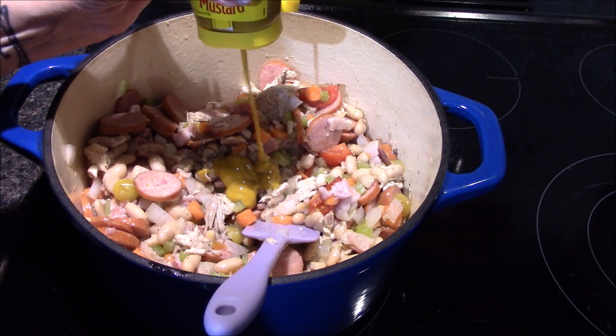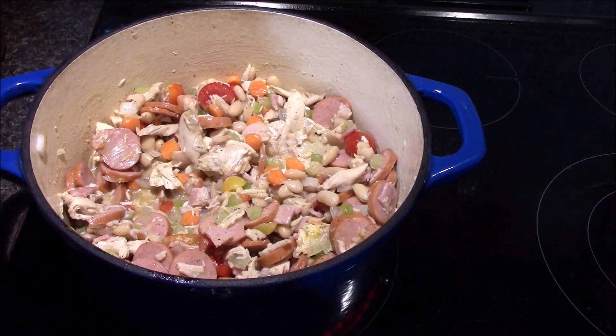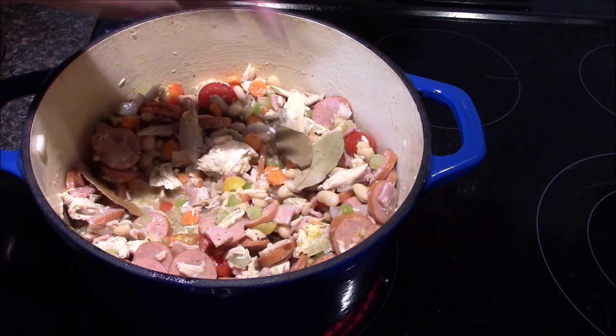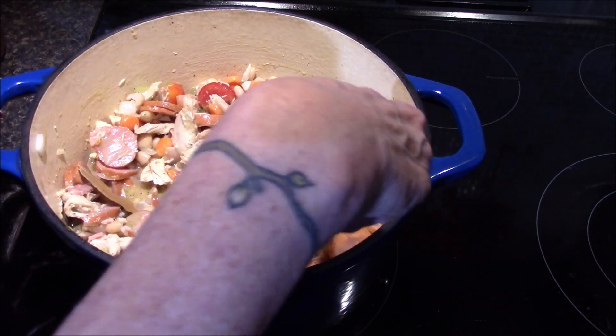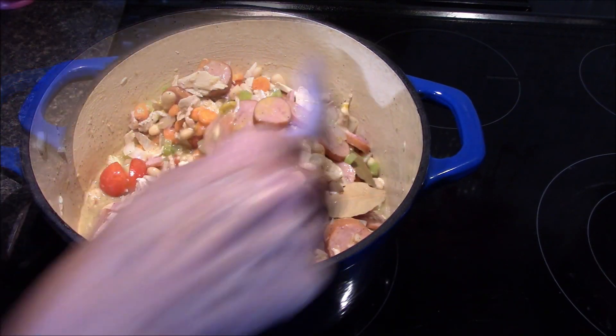I'll also add in two teaspoons of the spicy mustard and a cup of chicken stock. Last thing I need to do is add in my three bay leaves, and now this will get covered and it's going to simmer for about 30 minutes on a low heat.